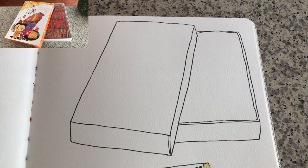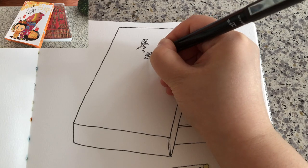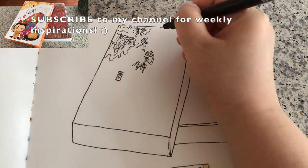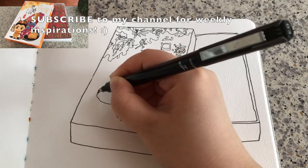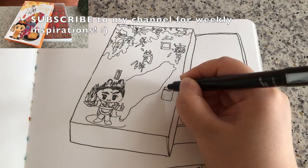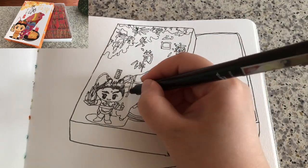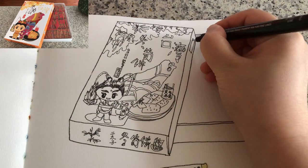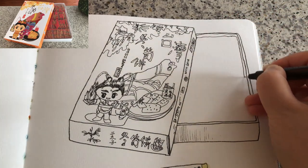And then the box underneath — just pay attention to the angles of each side so we capture the three dimensions accurately, then the rim. Now I'm starting to draw the package details — these are the Chinese characters meaning bamboo shoot biscuits. The cover is really well designed, it's really adorable, colorful and attractive. I'm just adding a tiny bit of simple hatching there to suggest the shadows coming from the cover.